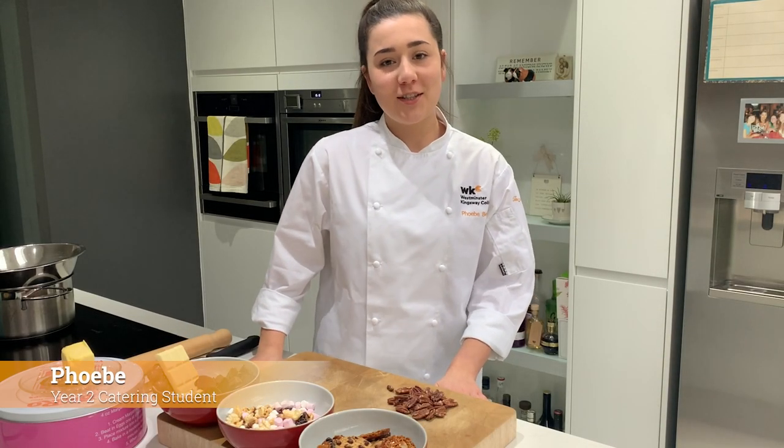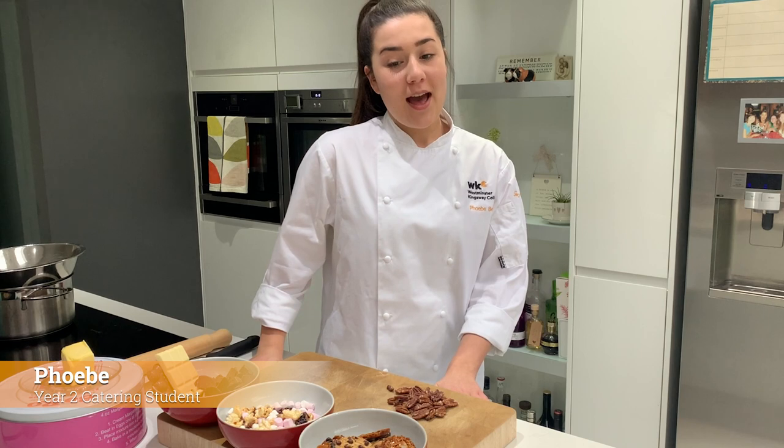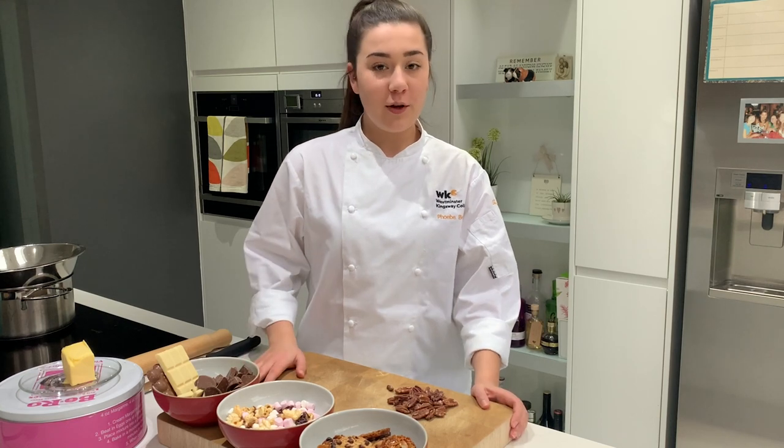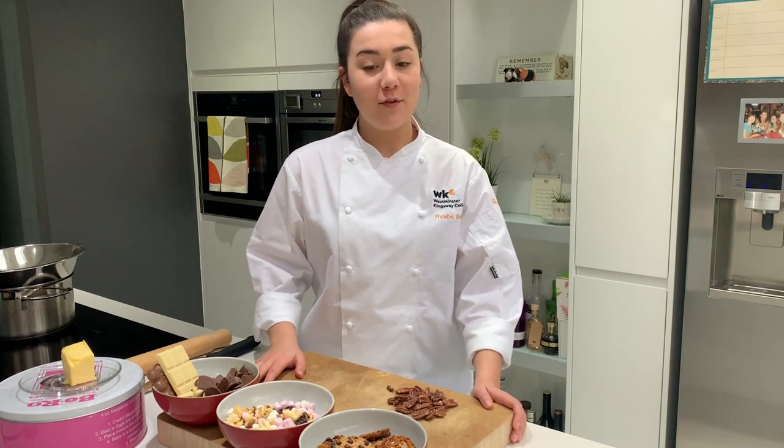Hi, I'm Phoebe. I'm a second year student at Westminster Kingsway and you might recognize me from a previous video that I did on food sustainability. In today's video we're going to be following on from that topic and we're going to be talking about food wastage.